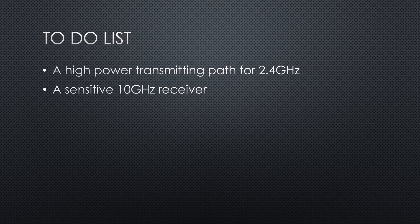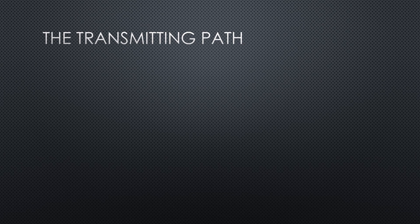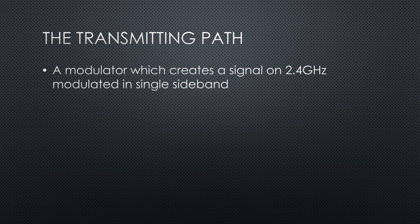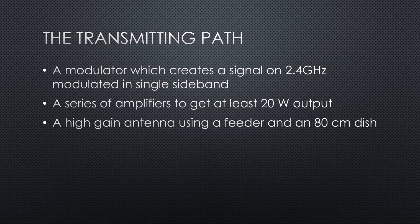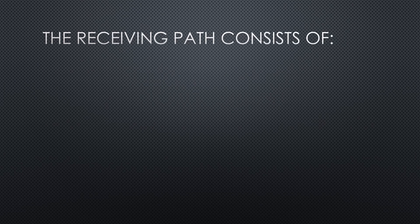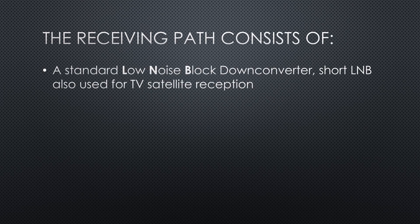And a sensitive 10 GHz receiver, which is capable of receiving the weak satellite signal. The transmitting path consists of a modulator which creates a signal on 2.4 GHz modulated in single sideband, short SSB. A series of amplifiers to get at least 20W output. A high-gain antenna using a feeder and an 80 cm dish. The receiving path consists of a standard low noise block downconverter, short LNB, also used for TV satellite reception.